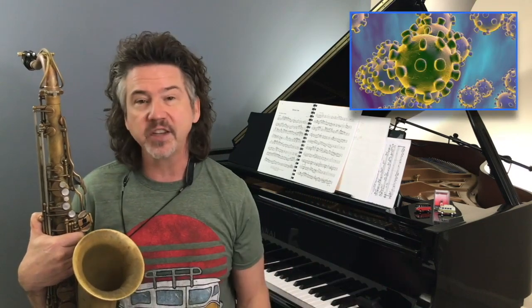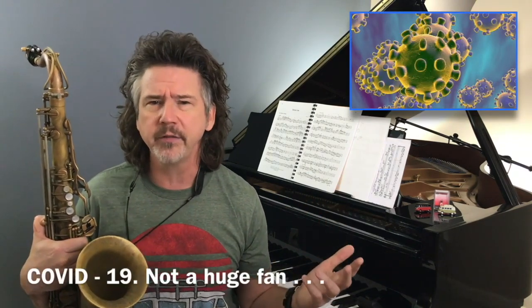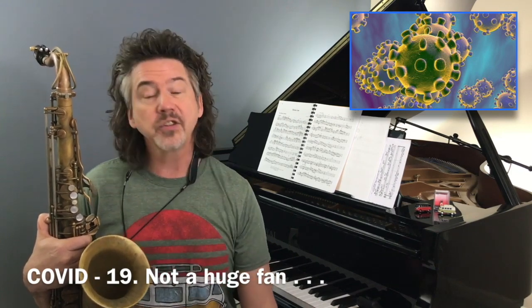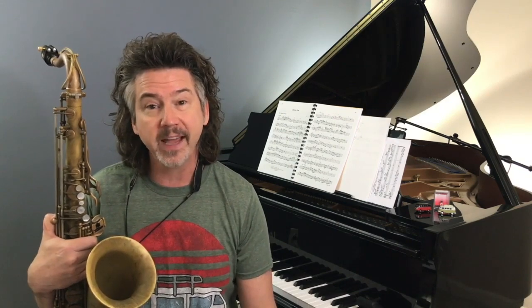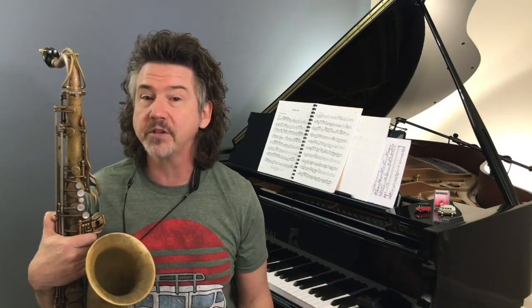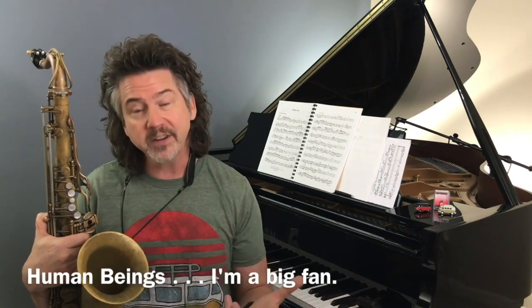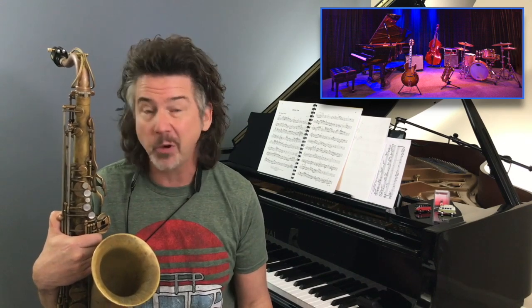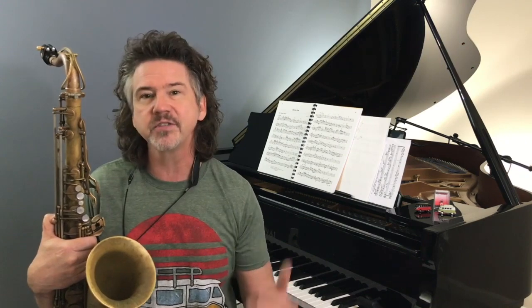I hope six months or a year from now somebody watches this video and thinks back to that crazy coronavirus thing. Right now I fear we're at the beginning of it. Things are crazy, people are scared and anxious. It's a terrible time, and I'm looking forward to humanity pulling together and figuring this one out. Tonight on Earth there are no jam sessions, no community band practices, no one getting together in someone's garage playing some real book tunes.